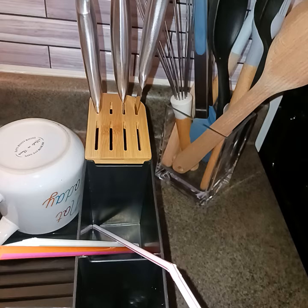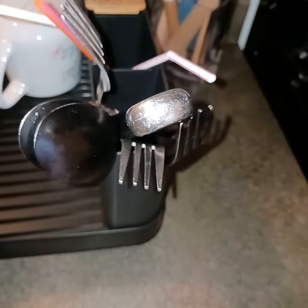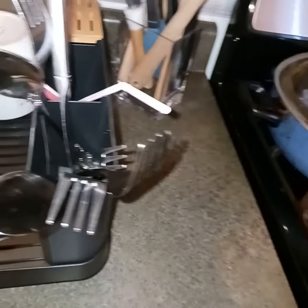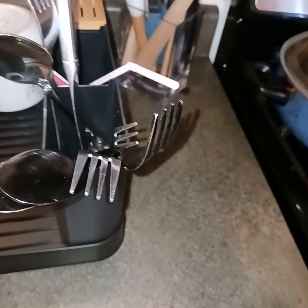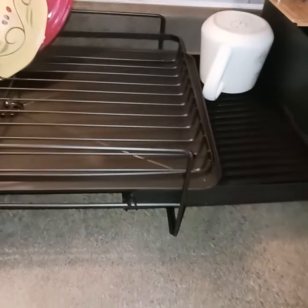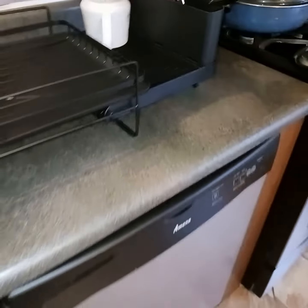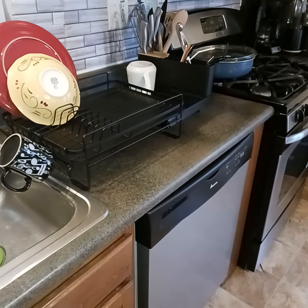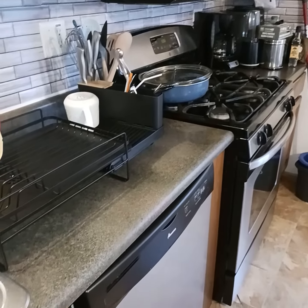What I liked about it, they have a knife holder and a silverware holder. I've got to find something else to put my knives and stuff in, but I think it's okay. It's kind of long — it takes up a lot of counter space, as you see. Maybe I could shorten it when I'm cooking because it's kind of close to my stove.